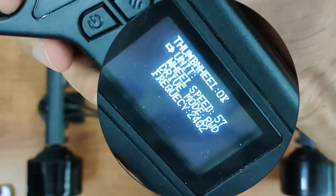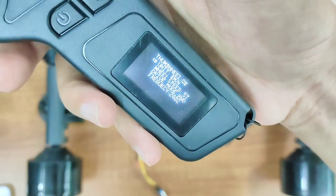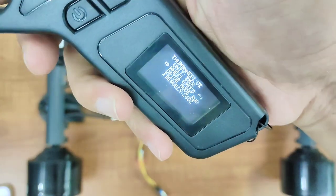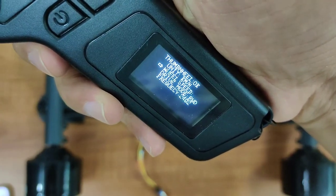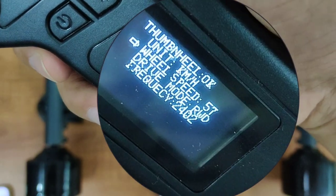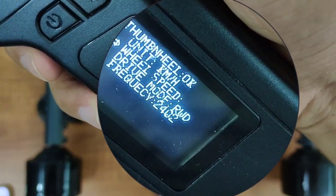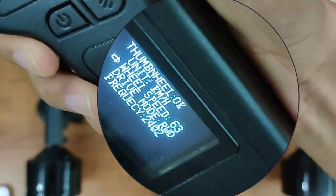Here you can also switch your speed display between km per hour and miles per hour. The sleeves of these motors are swappable, and you can set the wheel speed here if you upgrade your wheels to bigger or smaller diameters. Speed setting 57 is suitable for 90mm wheels. If you upgrade your sleeves to 105mm, you need to set it to 67.